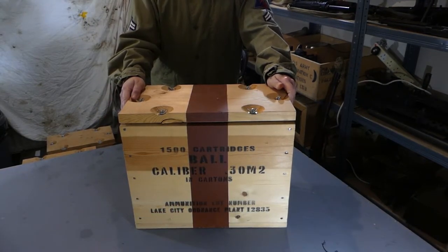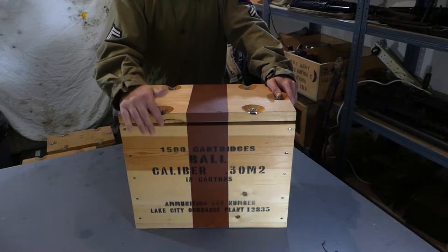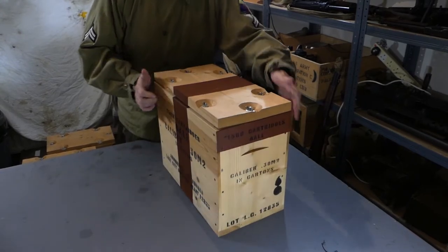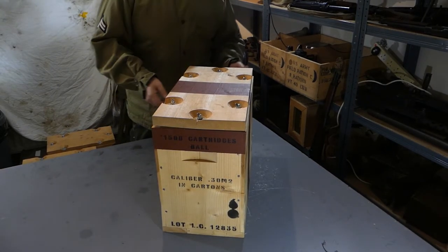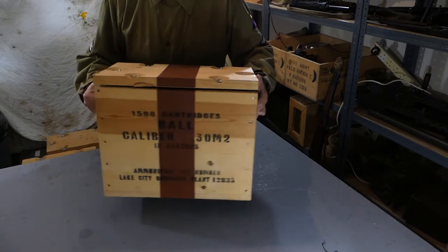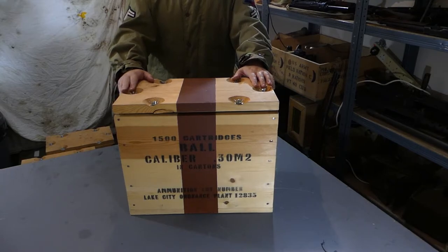Here's one of my other crates — you can see it's the same type but this one is marked up for 30 caliber ammunition. It has the same sort of markings as the 50 caliber one but holds 1,500 rounds instead of 350. This one just has the single vertical stripe running across the front and the back, and on the side you have red markings with information about the type of ammunition and quantity. You can see on this one the ordnance flame and bomb symbol much clearer because it's not on a red background. Apart from that this is essentially the same crate with the same wing nuts and the same folding lid on the reproduction.